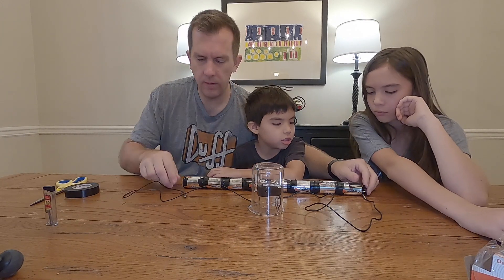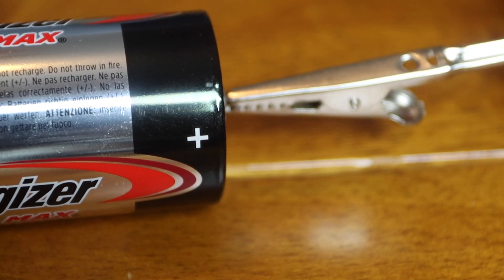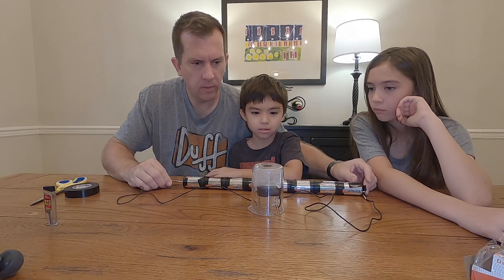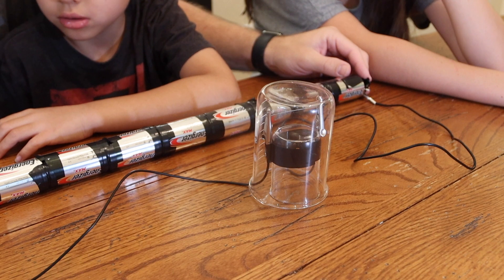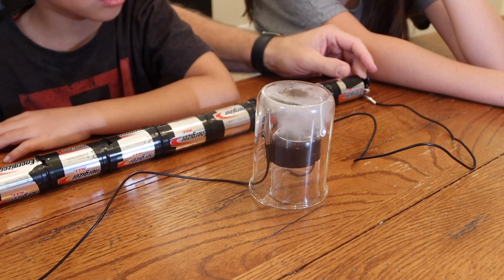Now once you're all set up, take one end of the alligator clip lead and touch your negative terminal. Take your other alligator clip lead and touch your positive terminal to complete the circuit. This is our first experiment going in real time. And as you can see, at this point right here, it explodes.